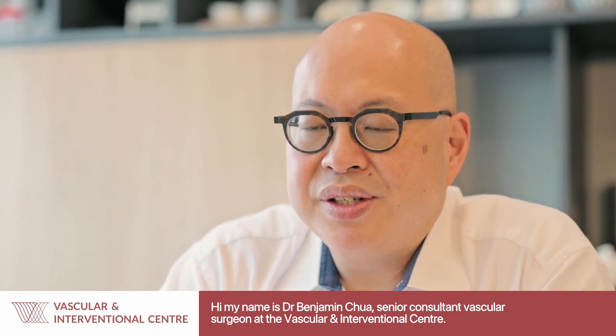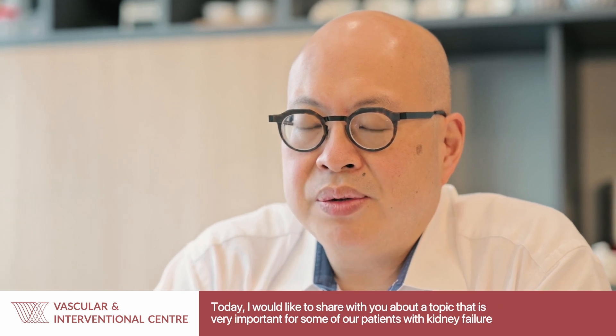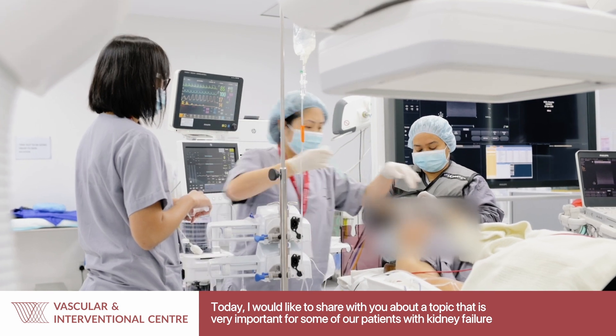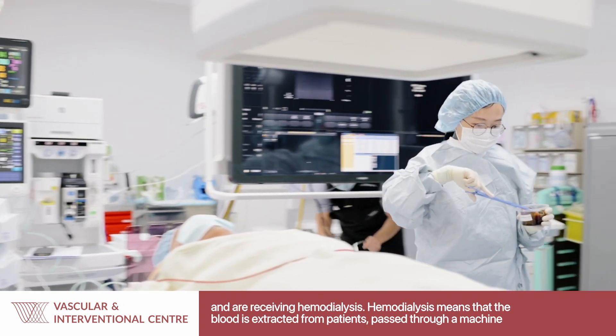Hi, my name is Dr. Benjamin Chua, Senior Consultant Vascular Surgeon at the Vascular Interventional Centre. Today I would like to share with you on a topic that is very important for some of our patients — these are patients who have kidney failure and are receiving hemodialysis.